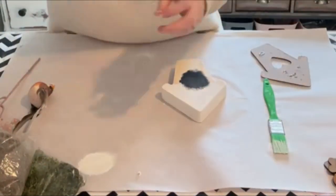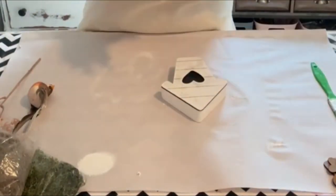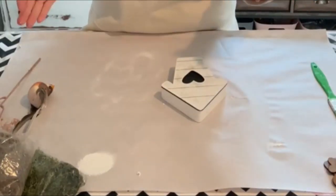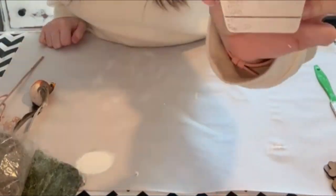I like to use super glue to glue these pieces together — it just seems to hold a little bit better. You can also use a little bit of hot glue with it. I use the Gorilla Super Glue gel; it seems to work the best for me.